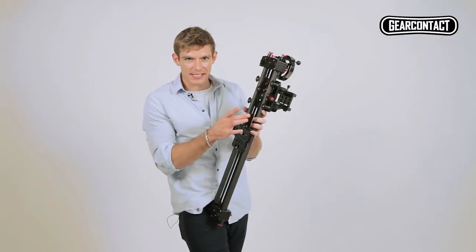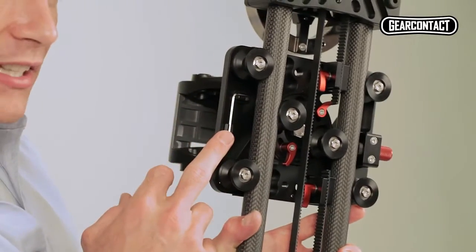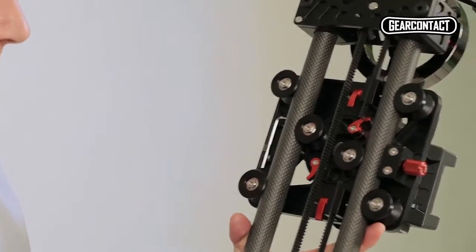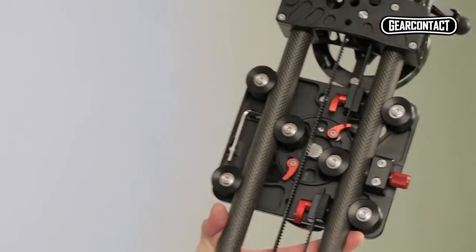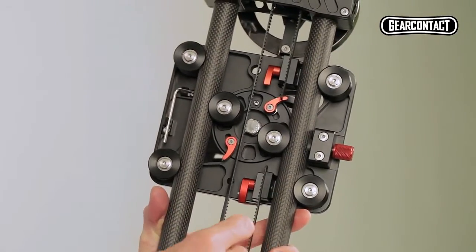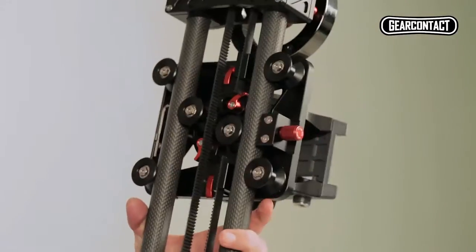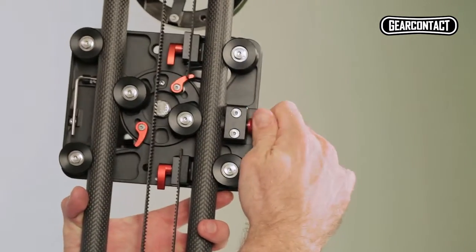Let's have a look at the underside of the slider module itself. We've got my favourite feature — this little allen key holder so you never lose another one of those. We've got these two adjustable locks so you can adjust the tension of the belt, and we've got the belt itself, which is an S3M quality belt, which is the highest you can get. Finally, we've got a lock for the slider so it doesn't move when you don't want it to.